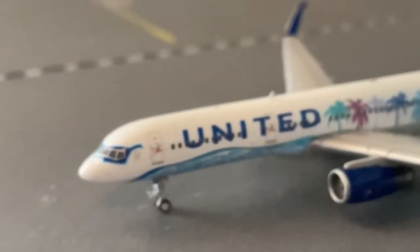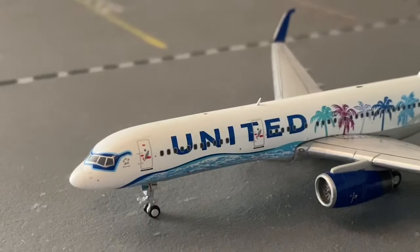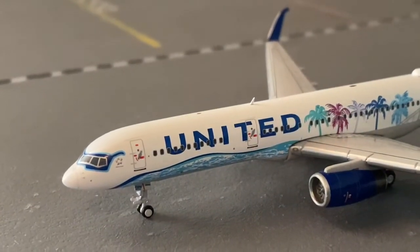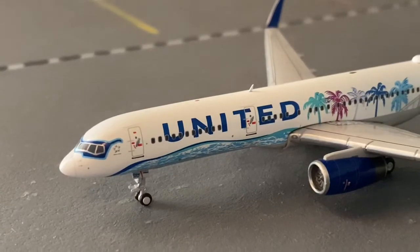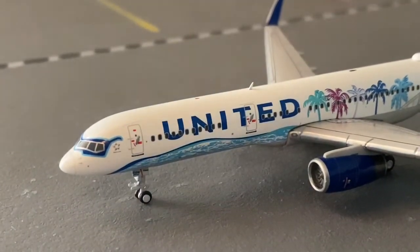I also ordered the NG Models one in the Newark livery. They said it would be released sometime in August but it's been pushed back due to the whole rumor and situation going around right now.